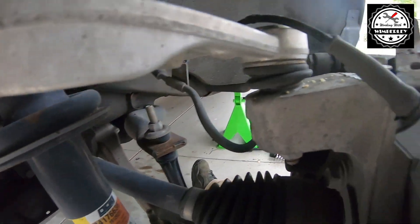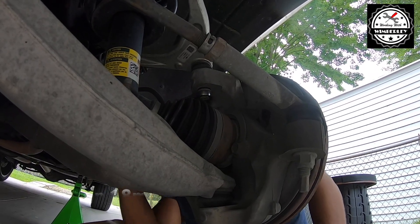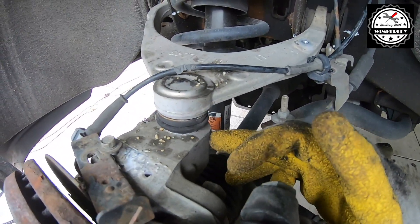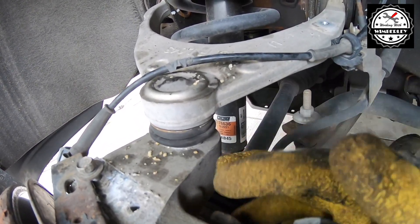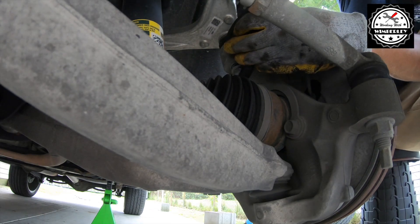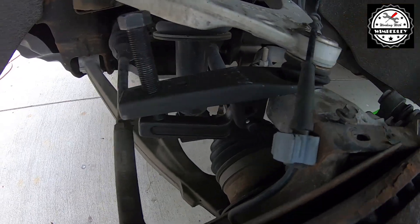Now I'm going to use an 18 millimeter wrench on the nut at the bottom of the ball joint and get this loose — I'm not going to take it all the way off, just get it loose. With the nut on the ball joint loose, you should be able to tap the side of the knuckle right here and pop this free. On the other side I wasn't able to do that and had to use a ball joint separator. I had to use the ball joint separator here as well, but I did get it loose.